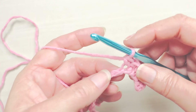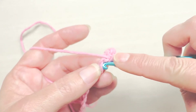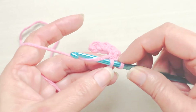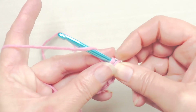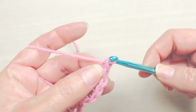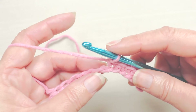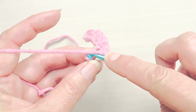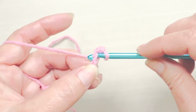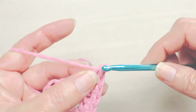Get used to pulling your work out and starting over — get comfortable with it. It's part of the process, it's how we learn, and you'll do it your entire crochet life. We're just working on the foundation chain, making a row of single crochets back along that foundation chain.